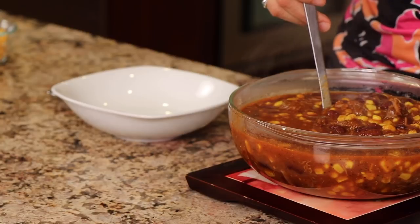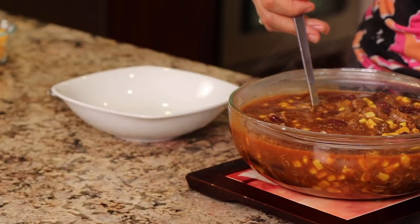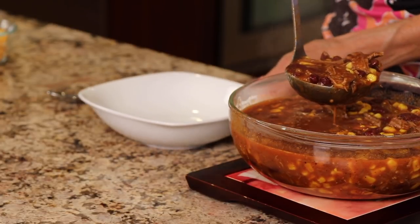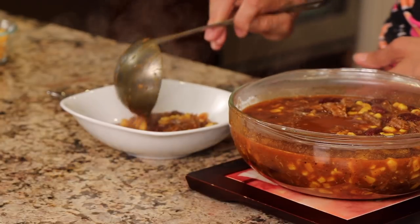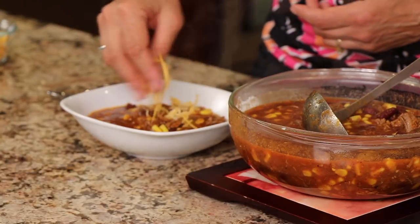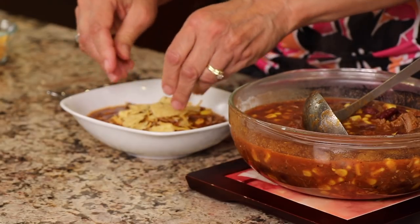Our taco soup is done. I poured it into a clear bowl so you can see it better than in that big tall pressure cooker. You can see the nice chunks of shredded beef, the corn and the kidney beans — it looks fantastic. Now we serve it up. You can garnish it or leave it just as it is. What we like to do is top it with a little bit of grated cheese and some corn chips or tortilla chips — just break them up and place them right on top. This is a great dish to serve at a party because you can do it all ahead of time and let it sit out in a crock pot so people can serve themselves.